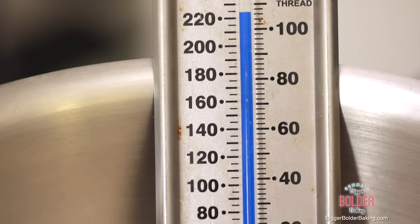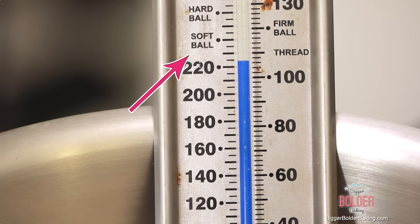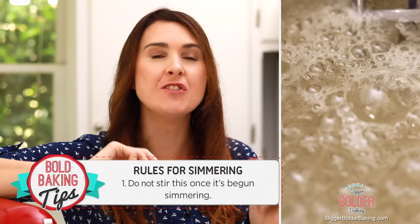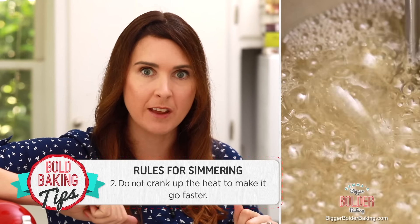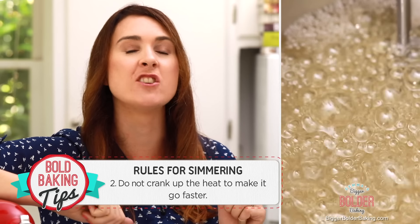You have to hold your nerve and wait for this to reach softball stage on your thermometer, which is 240 degrees. This step takes around 15 to 20 minutes. What you're not to do here is: number one, stir it; number two, crank up the heat. If you crank up the heat, you're going to end up with caramel and have to start all over again. So just hold your nerve.